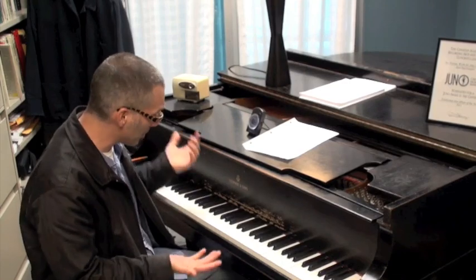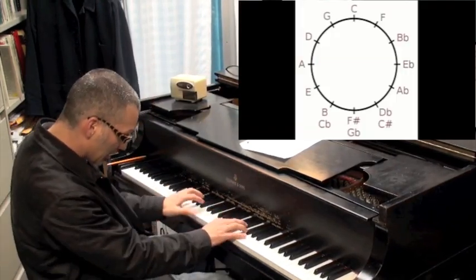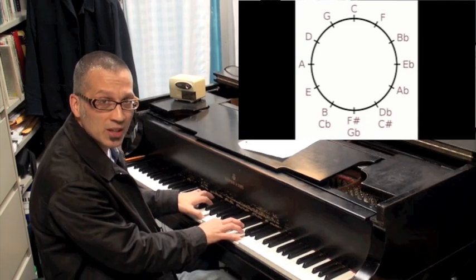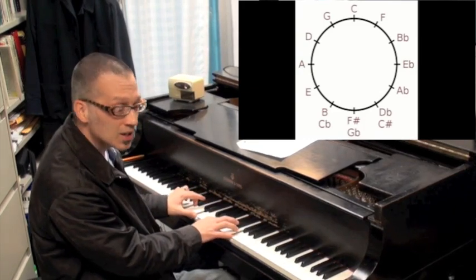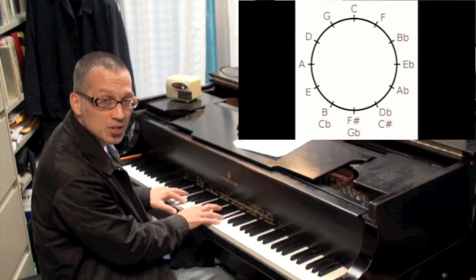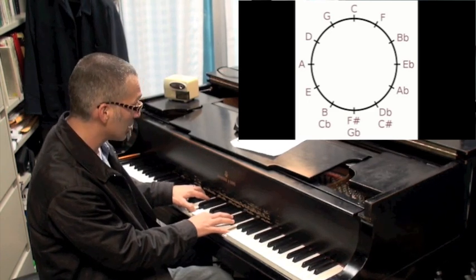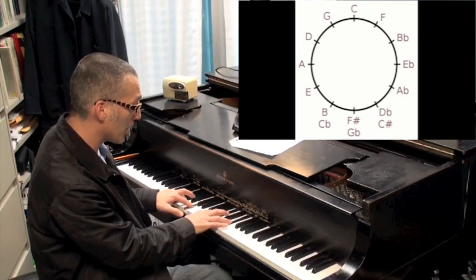You can do it at whatever tempo. Right now it's at 92. Here's C in A position, C in B position — I'm thinking ahead as to what the next chord will be, going around the circle of fourths. Here's B flat in A position, B flat in B position, et cetera, working all the way around.